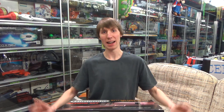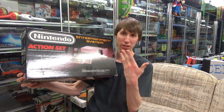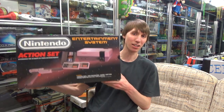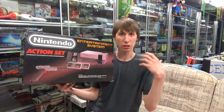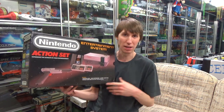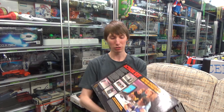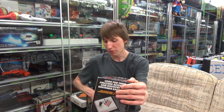Next up is probably the most iconic NES bundle of all — the Action Set, released in 1988 for $149.99, including the Zapper, the Mario/Duck Hunt cartridge, two controllers, and the NES control deck. This is the one my parents had when I grew up, and it's how I got introduced to video games. A lot of people had this one, which is why there were so many Mario/Duck Hunt cartridges floating around. It's a multi-cart, so there's no official box for it — any Mario and Duck Hunt box you see is a reproduction.